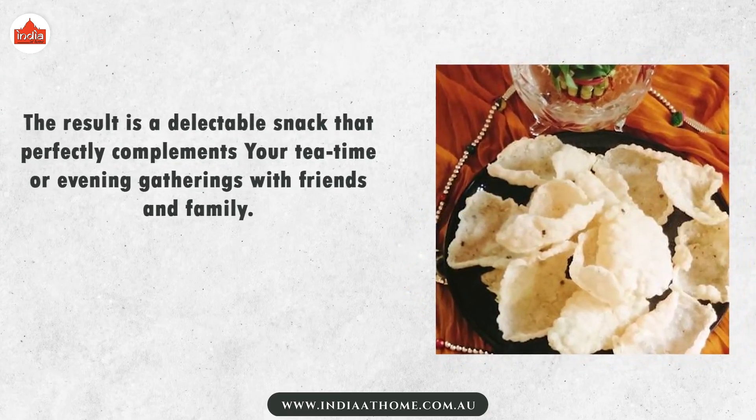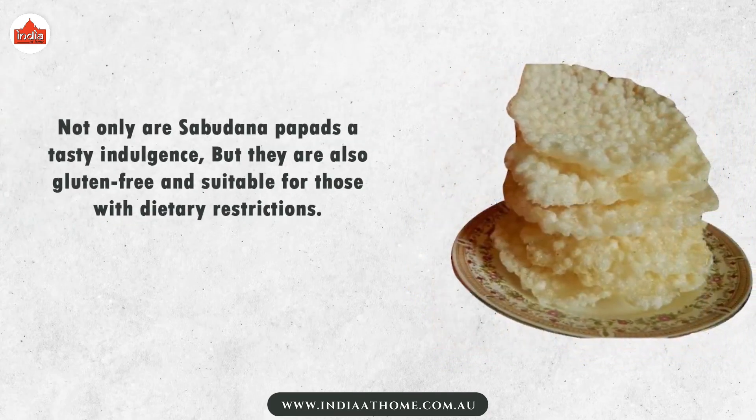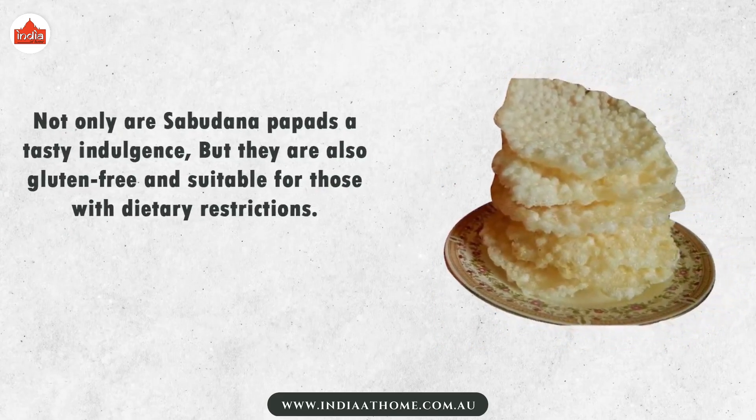Sabudana papads are perfect for your tea time or evening gatherings with friends and family. Not only are they a tasty indulgence, but they are also gluten-free and suitable for those with dietary restrictions.